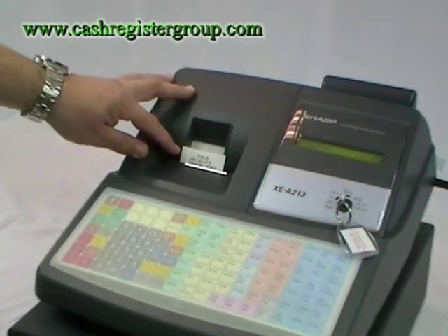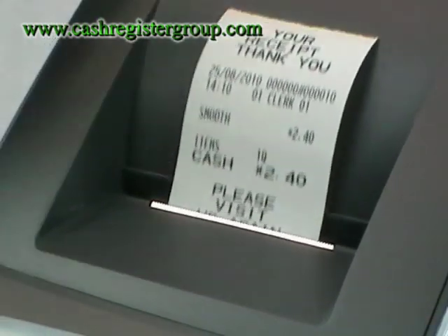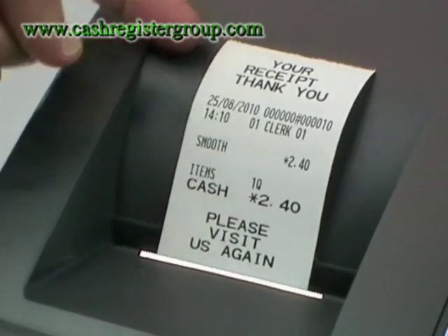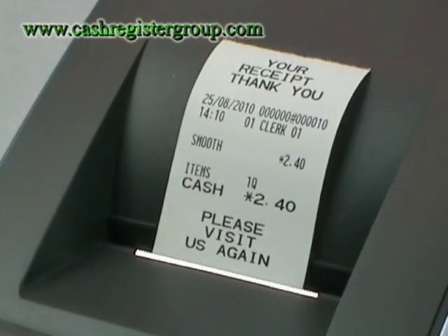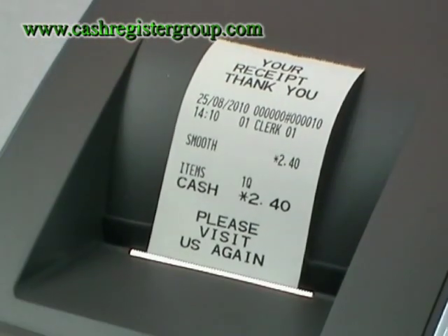It is a single till roll machine. You can either have the paper roll coming out — as you can see here, the pint is smooth at £2.40 — or you can have it going round and round inside, which is probably what pubs and clubs would do because you wouldn't be giving out a receipt to the customer.